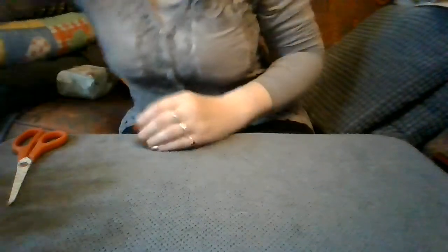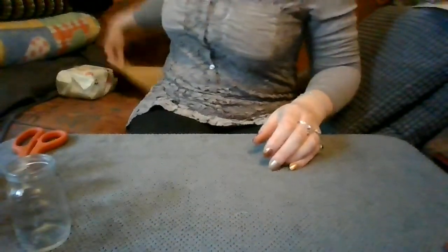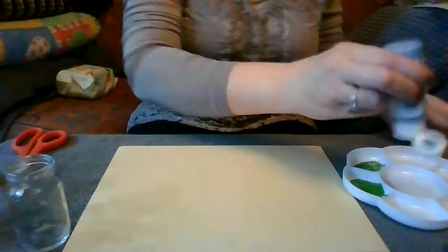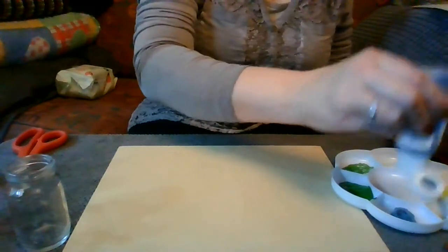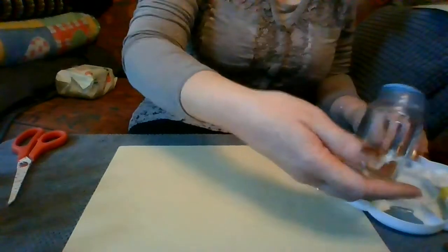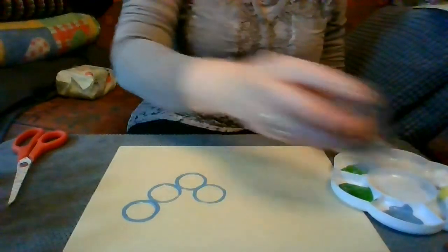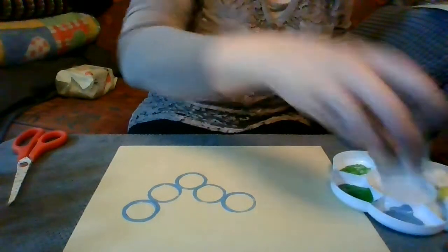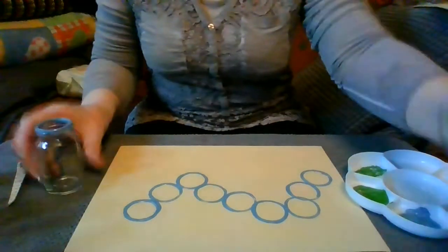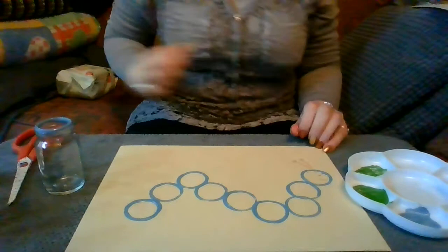The next one I'm going to do is use the jar. I'm just going to pop some paint in here, and then we can put the glass jar in there, making sure it's all covered. This would be really good for making a caterpillar. There we go — our caterpillar just needs an eye, a mouth, and two little antennae. There we go, that's that one.